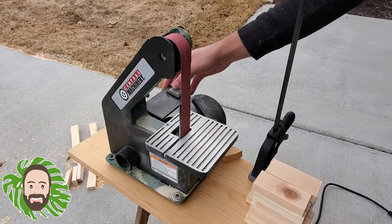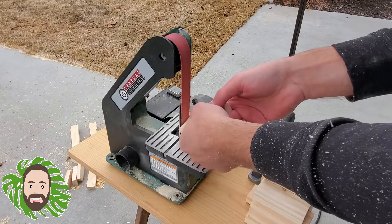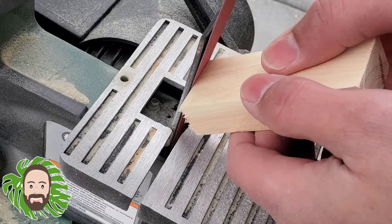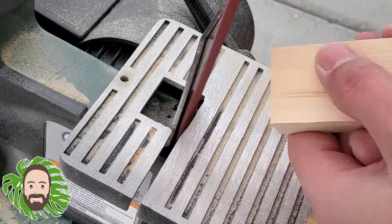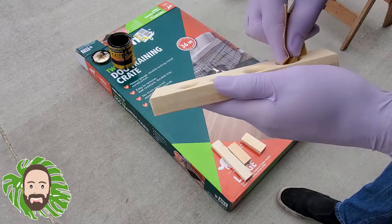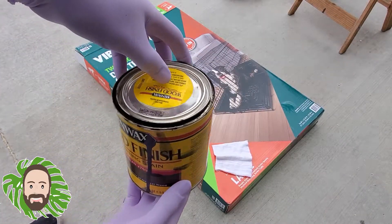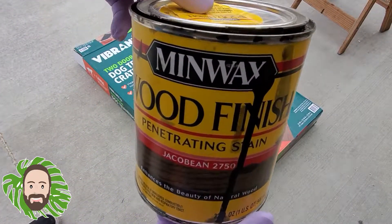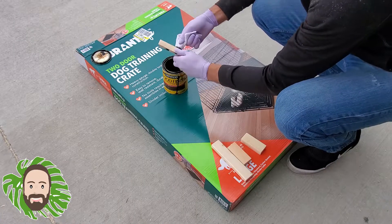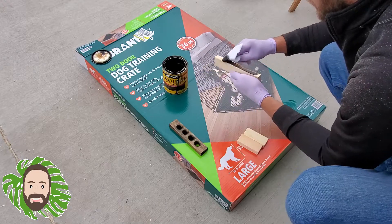I then hopped on my belt sander and got rid of any tears or rough edges on my projects, and gave them a quick sand down just to make them look nice and make sure there weren't going to be any splinters for the people I was giving them to and selling them to. I then sanded out the propagation tube holes and grabbed some stain, and got to work staining the project beginning with the propagation tube holes, putting a nice coat on every piece.